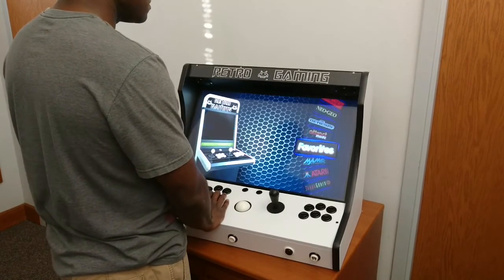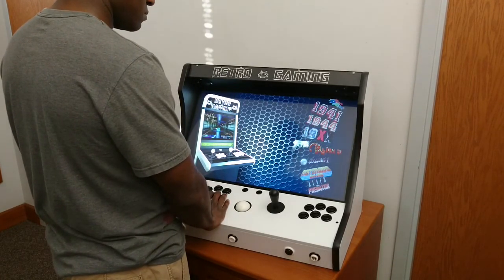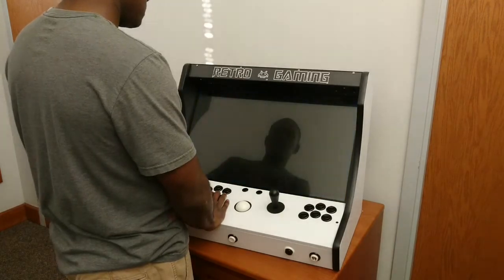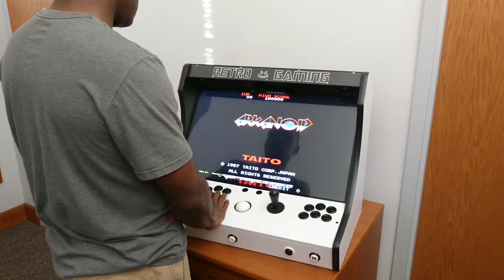Now that I've made that change, I'm going to find that same game, which is Arkanoid 2, and move the trackball rapidly left and right. You should notice that the movement is much smoother than before.